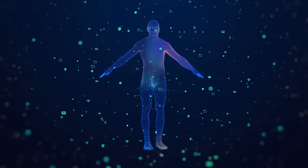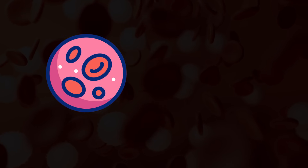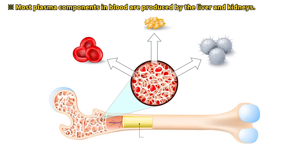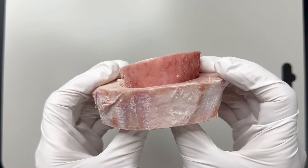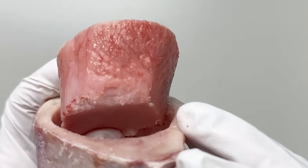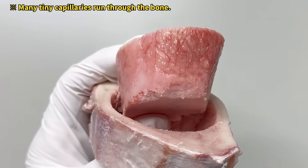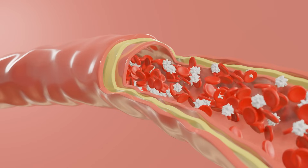Bone marrow plays a major role in making blood. Most of our red blood cells, white blood cells, and platelets are produced in the bone marrow. If you look at a horizontally sliced bone, you might see traces of blood vessels. Tiny capillaries inside the bone help deliver new blood cells from the marrow into the bloodstream.